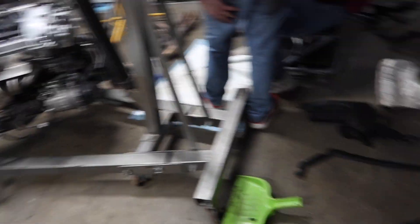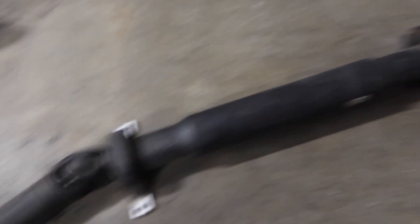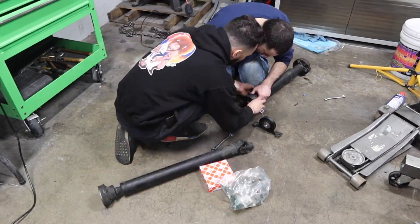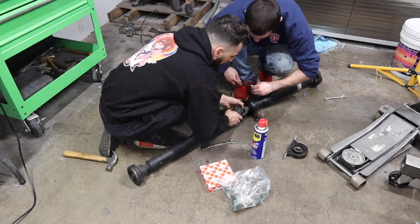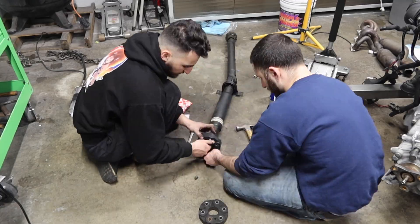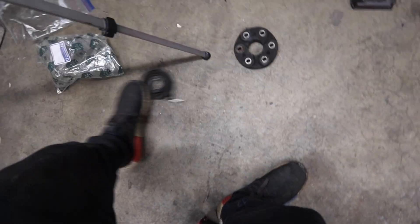Before we put the engine in, I want to get the center support bearing changed out on the driveline, and also the flex disc. The driveline is finally done — the old worn-out parts are out and it's all fresh now.